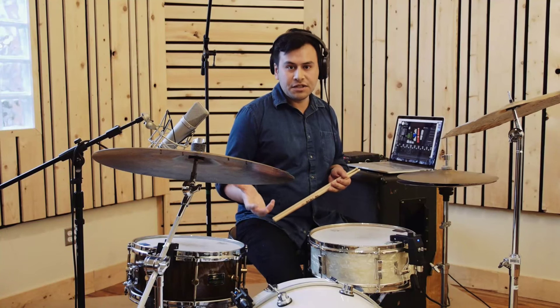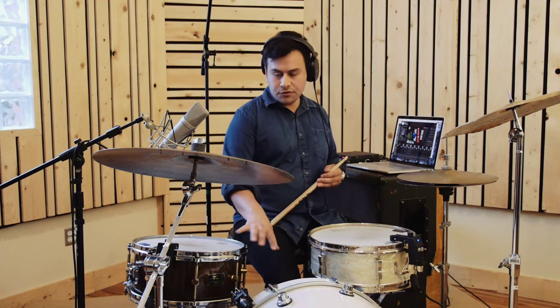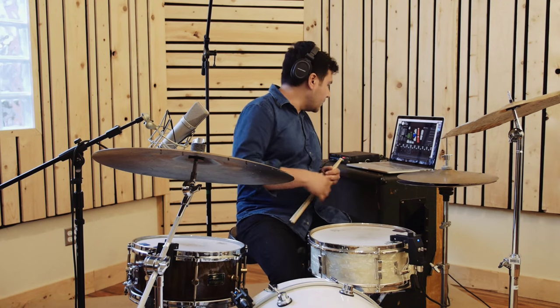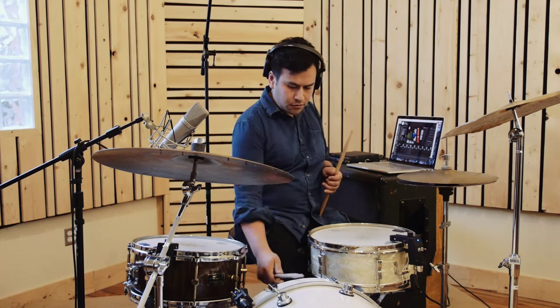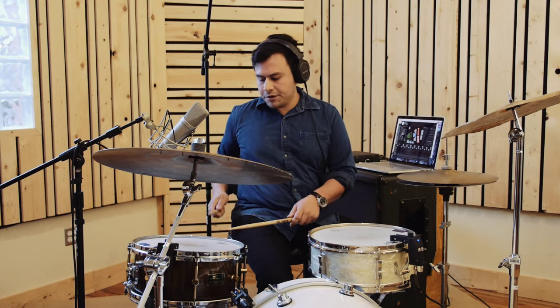Sensory Percussion is multi-channel and designed to be used on a full drum set. We'll support four channels when we ship the software. I'm going to set it up on these two drums — a bass drum and an extra snare drum. You can see I have some sounds already mapped here.